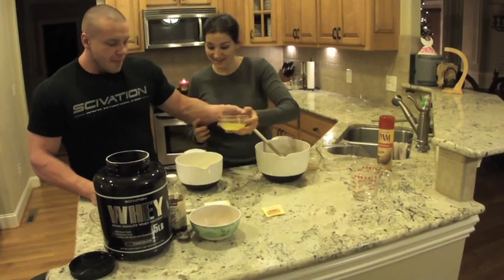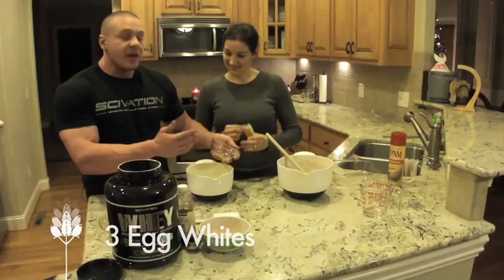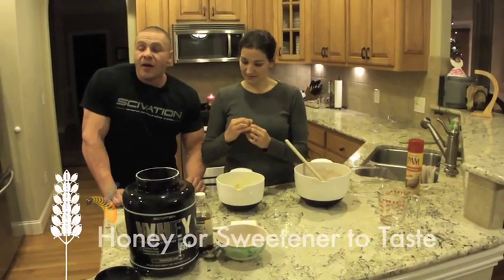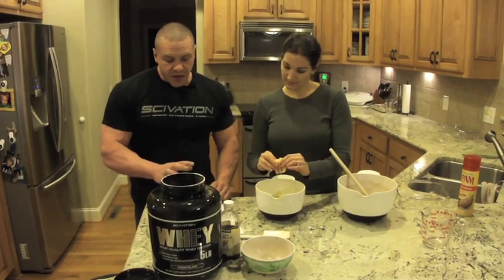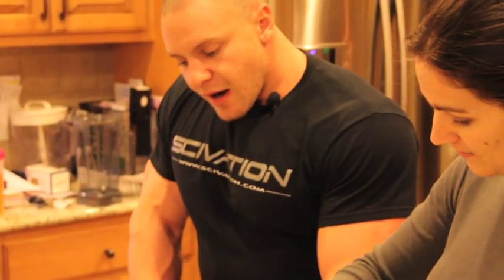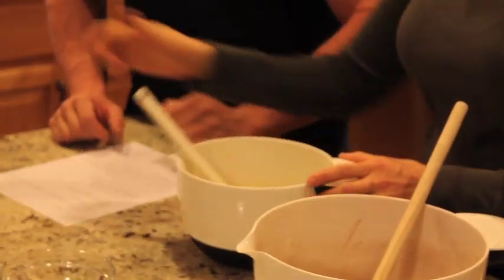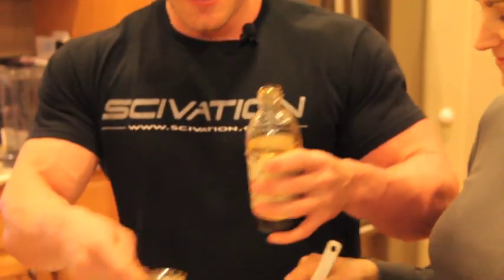We're going to mix in the egg whites — there are three egg whites that we cracked and separated, not from a carton. Instead of honey, we're going to use Splenda or sucralose, but you can use honey if you're anti-artificial sweetener. If you want, use about a tablespoon of honey to taste — it also has a lot of antioxidants. We're also adding one tablespoon of pure vanilla.